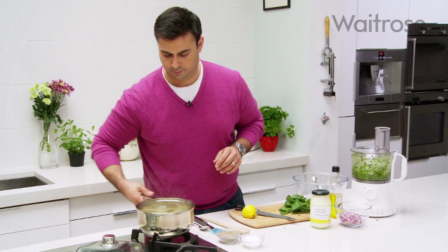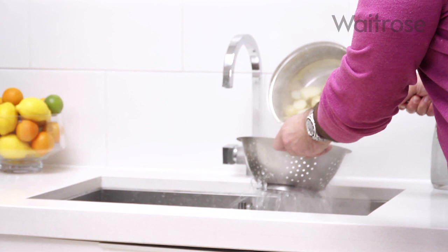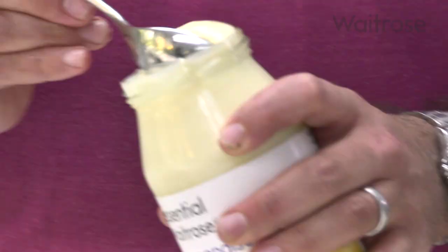Time to drain off the potatoes. I'll leave this for about a minute or two just to make sure that moisture comes out of the potatoes, and I can now finish the mayonnaise. So about four or five tablespoons of mayonnaise.